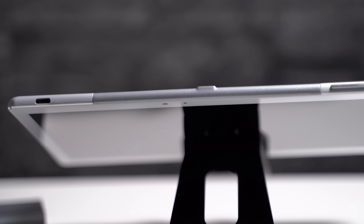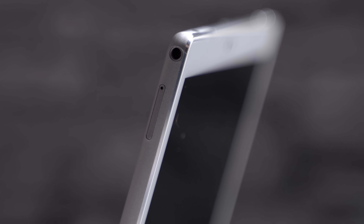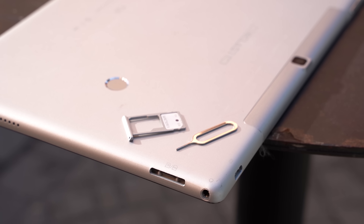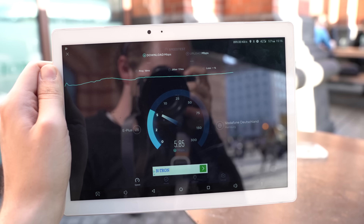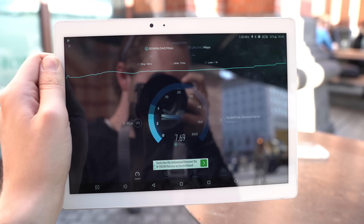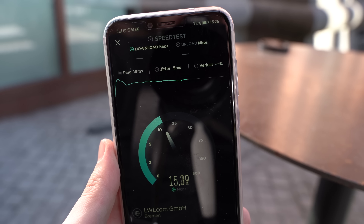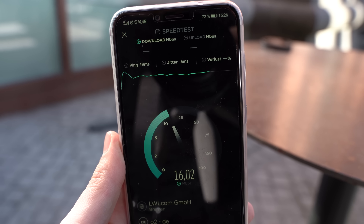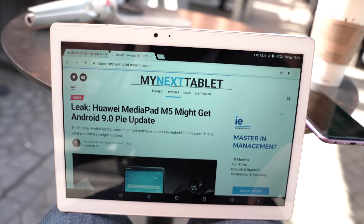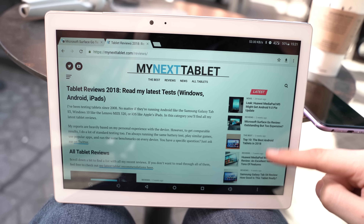On the sides we get a USB-C port, a standard headphone jack and a microSD card slot. You can use that slot to insert a SIM card as well. I tried it with an O2 SIM in Germany and managed to establish a solid LTE connection. However, compared to my Honor Play smartphone, the LTE speed was only half as fast, so if you have connection issues already it certainly will not get better with this tablet.